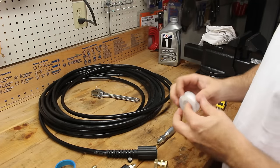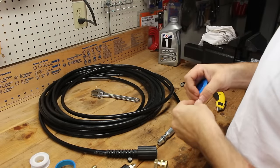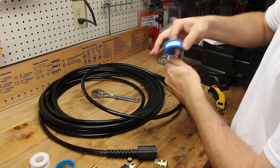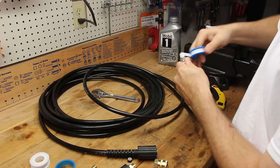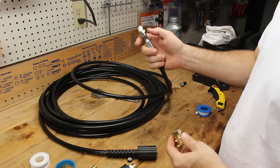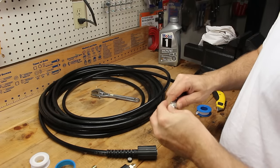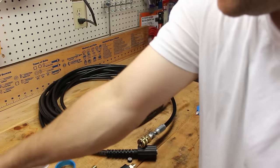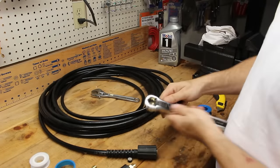These threads are going to need some Teflon tape to seal them. So we'll just take our tape and wrap it around a few times. Then the male end of this fitting is going to go into the female end of the quick connect, and we'll take two adjustable wrenches to snug it down.